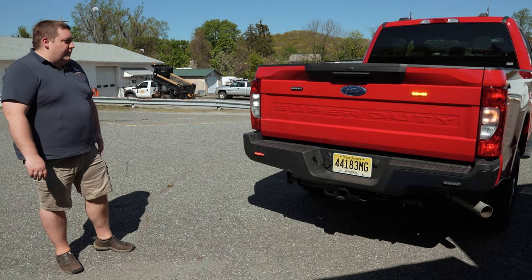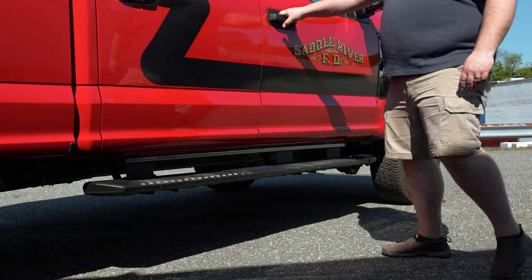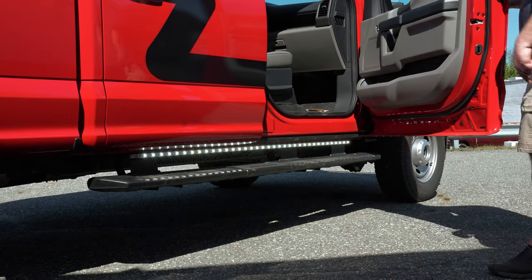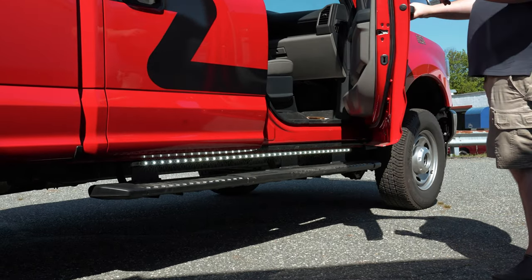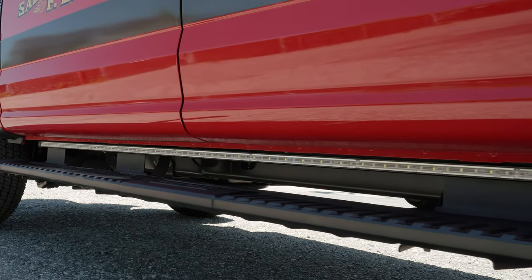We have four-inch lights on the tailgate and four-inch on the rear bumper, white override for scene, white override for rear reverse. We also put a Kuzmo battery tender on for them. On the running board we have SL runners — dual color, white override: white for scene, white for door open, and white flashing off and park.